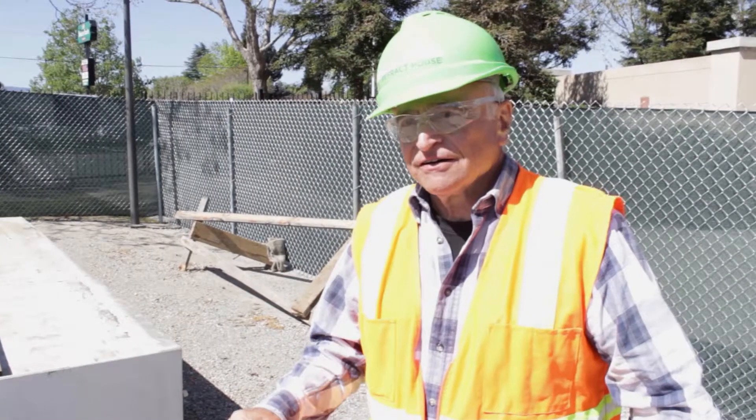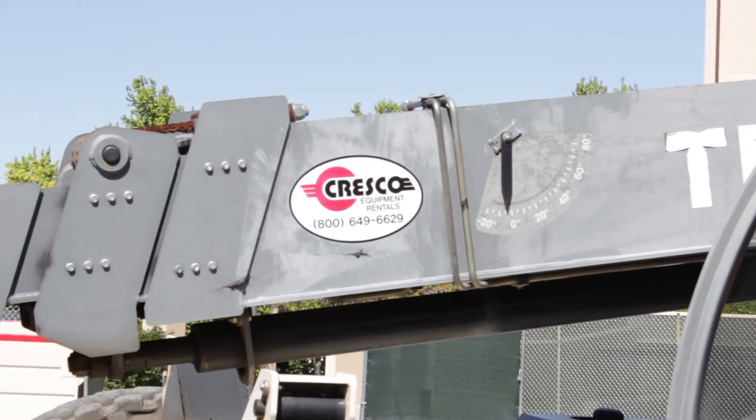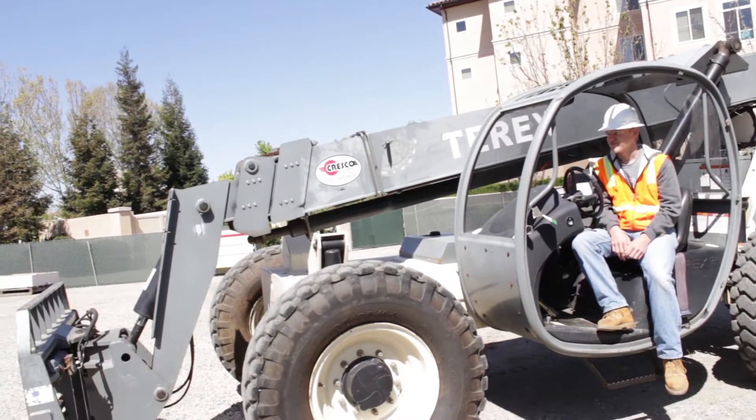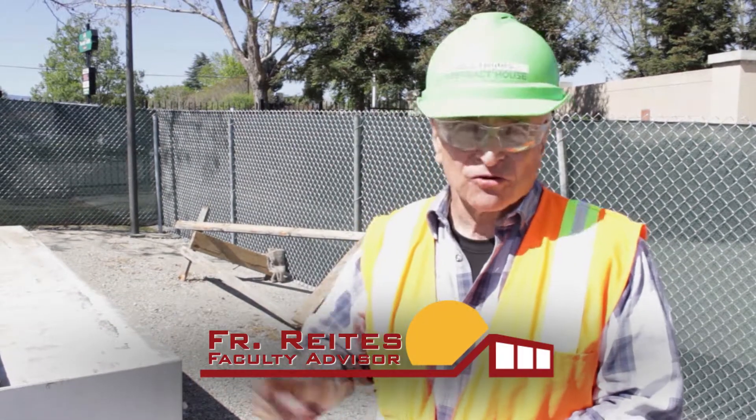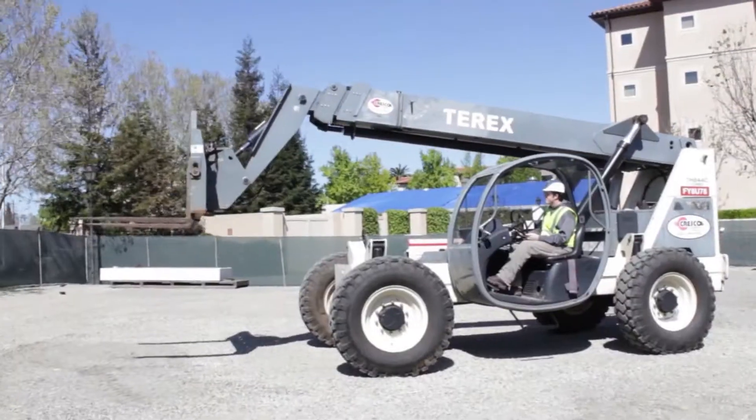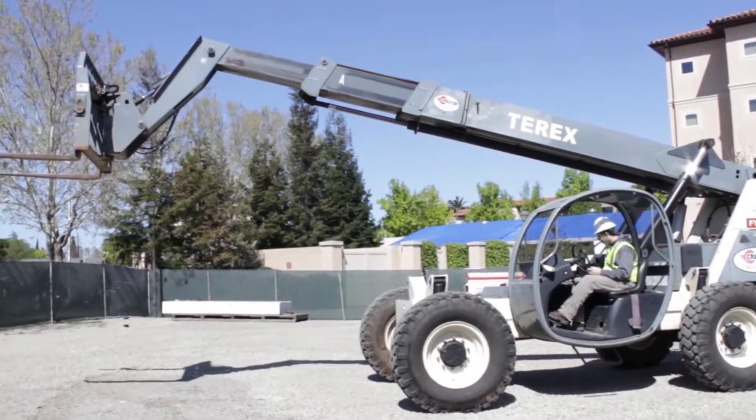We had training from Cresco University. What they do is send experts to teach people how to use heavy equipment — in this case, a reach forklift, called that because it booms out and booms in.